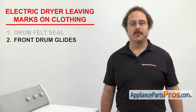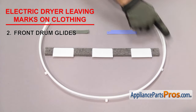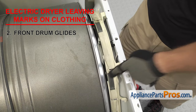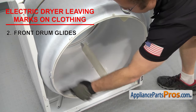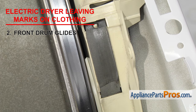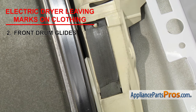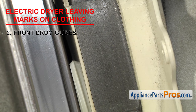Now we need to look at the front drum glides. They're what the front of the dryer drum rides on. There are a few different styles of glides, but even though they're different, they all do the same thing. They're usually located on the front panel, on the bulkhead, or on the drum itself. Same as the felt seals, if the glides have worn down, the drum may lift up as it turns, pinching the clothes and leaving marks. If you've determined that they're worn out, you'll need to replace them.